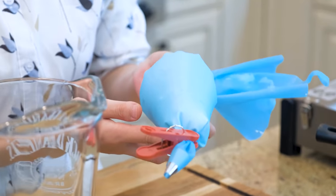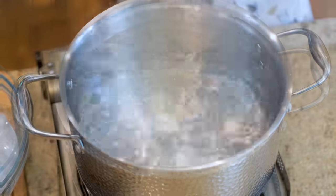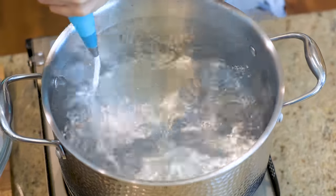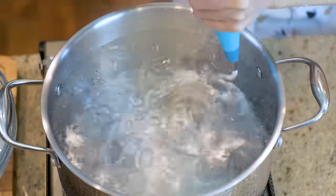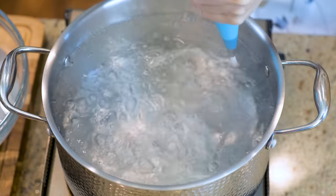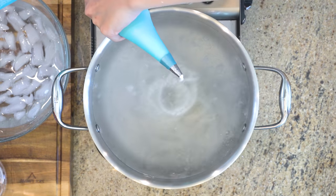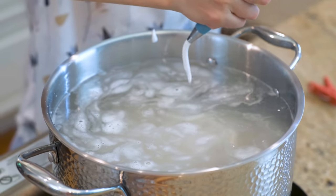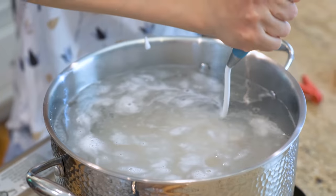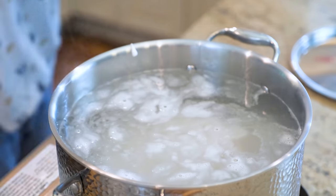This whole process takes about 15 minutes. It is best to heat up a big pot of water before you start this, so when you finish, the water comes to a boil. Take a deep breath and evenly squeeze the noodles into the water. Do your best to get them as long as you can. Of course, if you have to stop for a second, it is completely fine. The amount given is enough to serve 2 people and it will take a few minutes to squeeze.